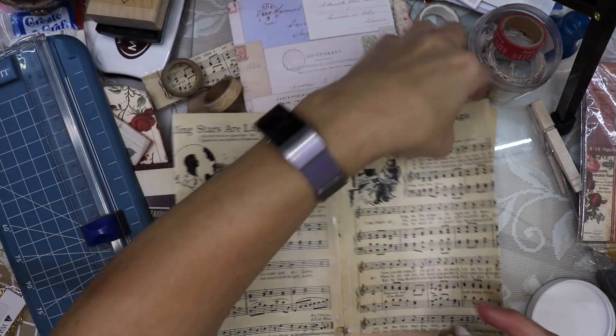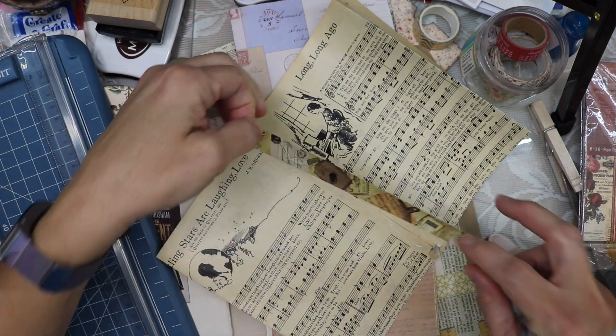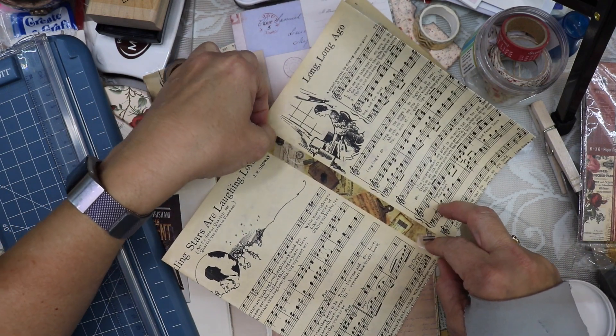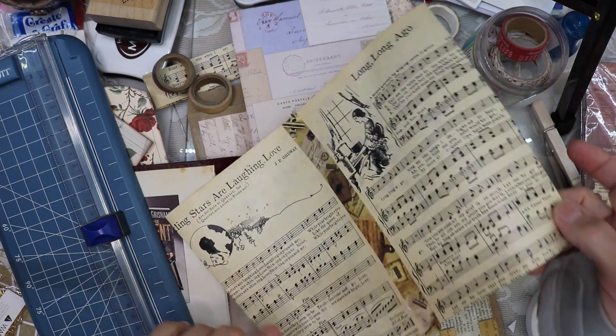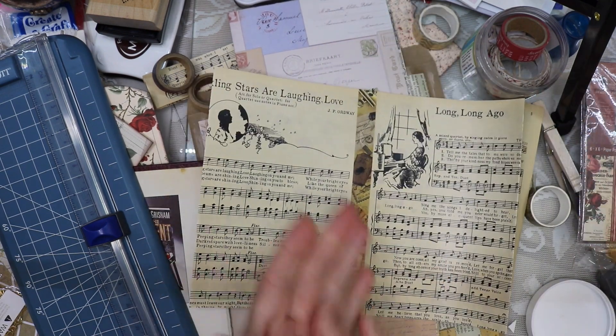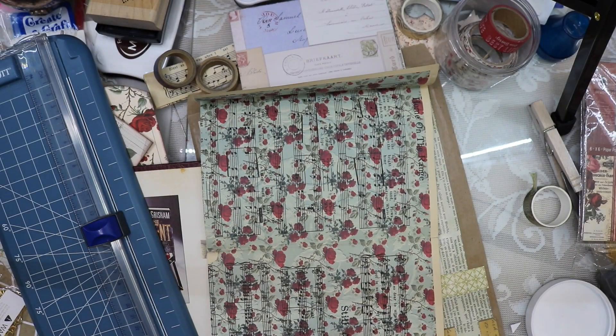This music sheet is definitely very fragile so it needs some additional reinforcement. I am going to add a piece of washi tape — I put a bead of glue down first and then I add the washi tape, and that way I am absolutely certain that it's going to stay on there.